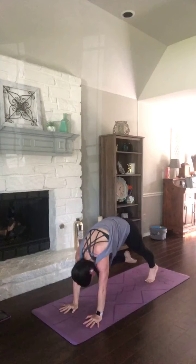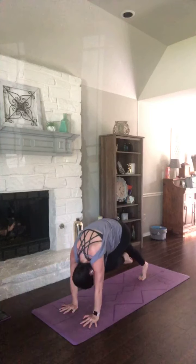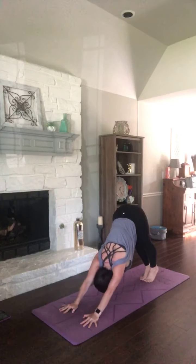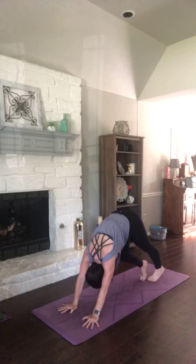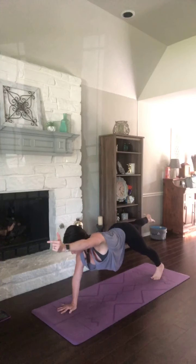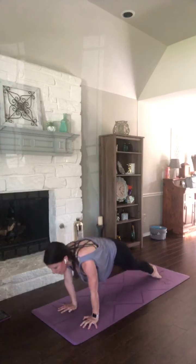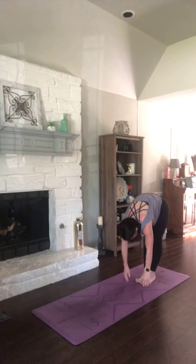We're switching legs. Exhale, right knee in. Breathe it in. Exhale, left. Inhale. Exhale, right. Inhale. Left knee in. Stay in that plank. Send your left leg back. Option to lift your right arm. And exhale, vinyasa. Press. Hips go high. Breathe in, heels up. As you press them down, lock your hands to your feet and roll it up slowly.